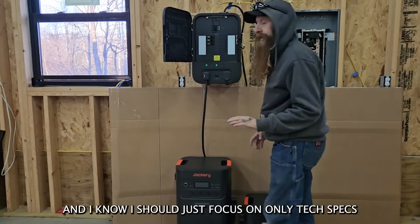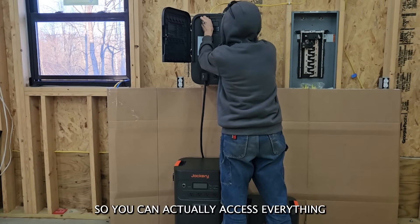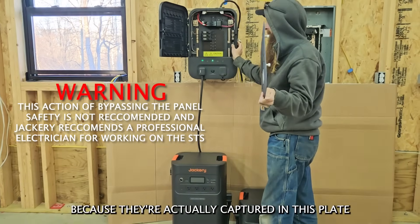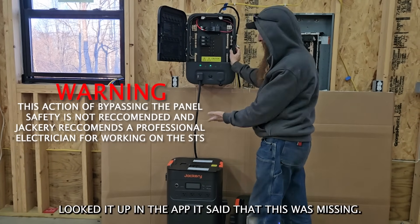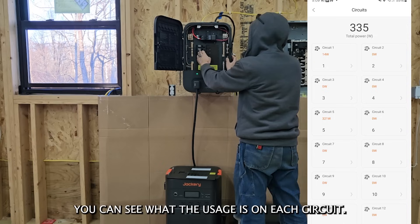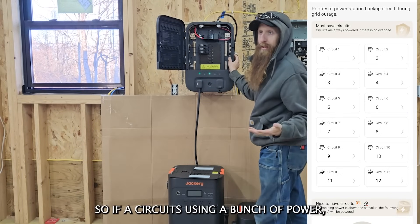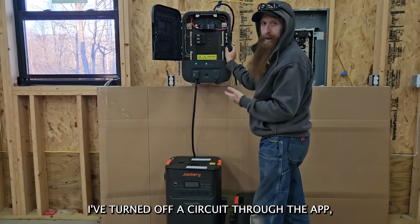Up here, the screws that hold the cover on so you can access everything behind the panel don't fall out — they're captured in the plate, which is really awesome. There's also a little safety switch that threw me for a loop when I was wiring everything up. I got an error, looked it up in the app, it said the safety switch was missing. I put it back on and everything worked. All circuits are monitored in the app — you can see usage on each circuit, which is very important for someone off grid. You can also turn circuits on and off from the app, and every time I've turned off a circuit through the app it has actually turned off.